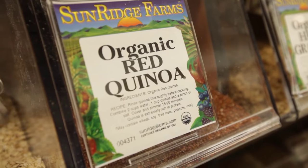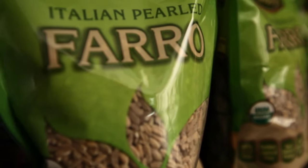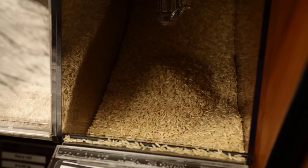Grains are a staple to the Ornish way of eating. You just need a small variety to have on hand, and you can buy them in small amounts to ensure their freshness. Some great grains to have are quinoa, barley, farro, and short and long grain rice.